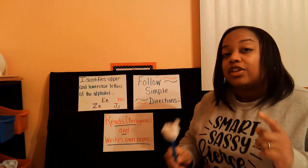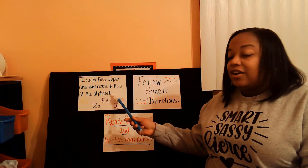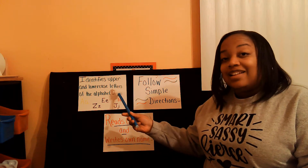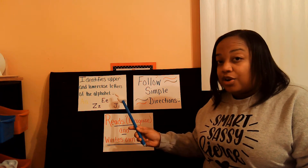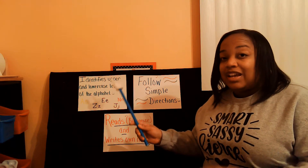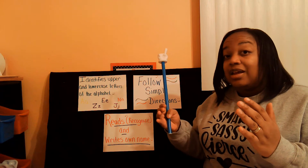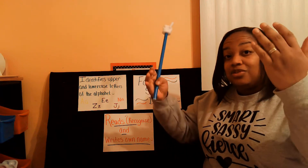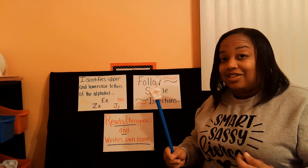We're going to start out by going over the kindergarten readiness goals that you're going to learn about today. The first thing we're going to learn about is identifying your uppercase, and some of you are going to work on your lowercase letters. If you don't know your uppercase, then you're only going to work on those big letters. But if you know both, we're going to do upper — big letters — and lower — little letters today.